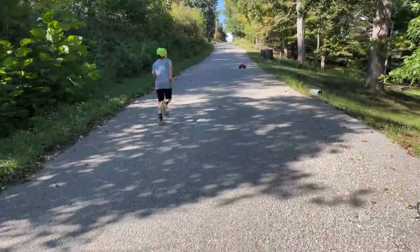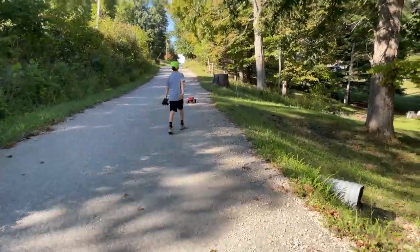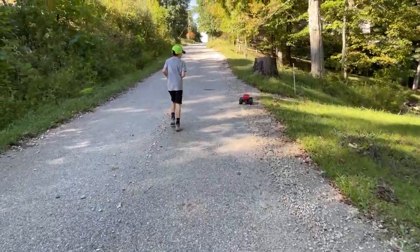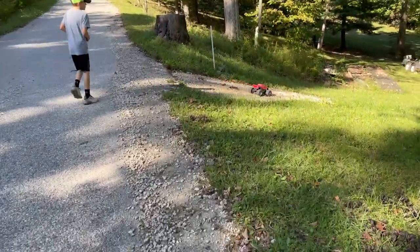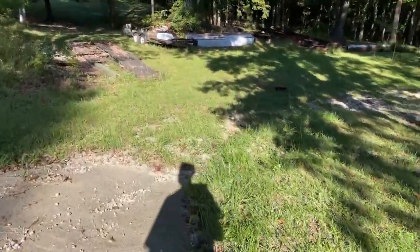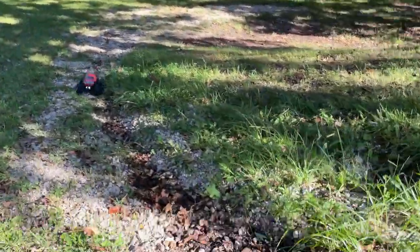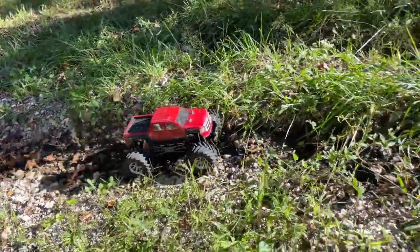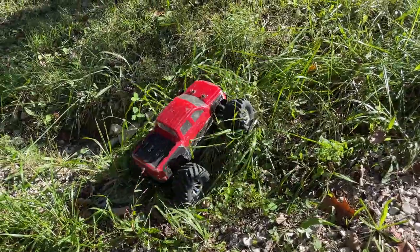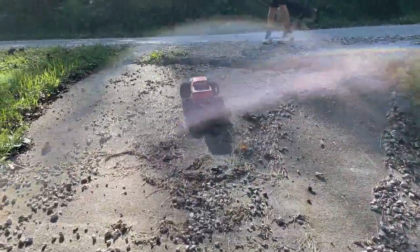Going up this hill — that's going to be a good test. There's a big rut here, go nice and slow. It's like it's not even there — look how slow. Uh-oh — he's got it, and you're not stuck! Beautiful! Kicking up some dirt.